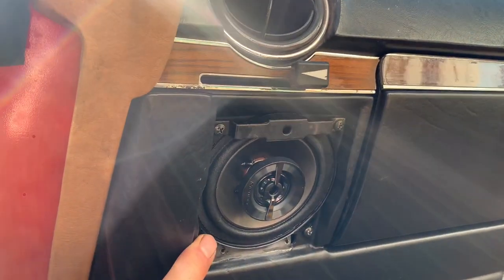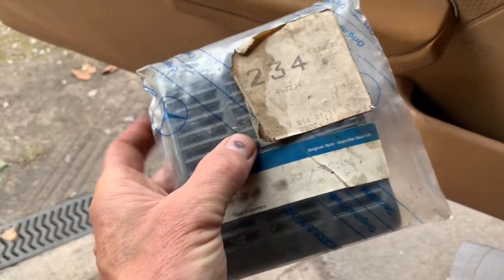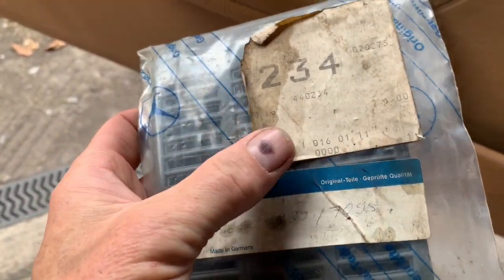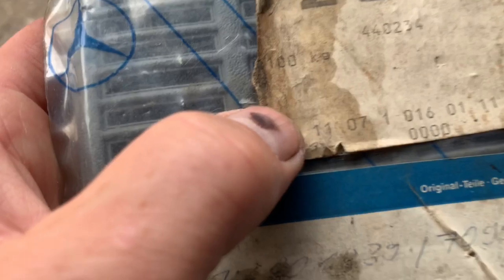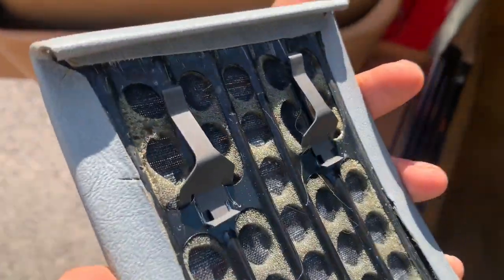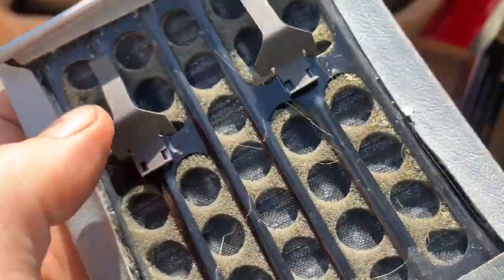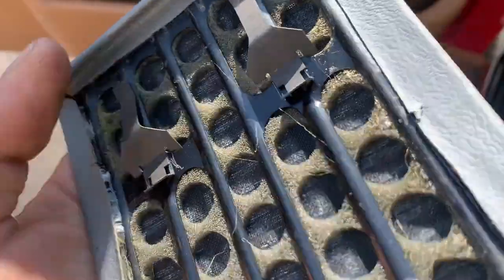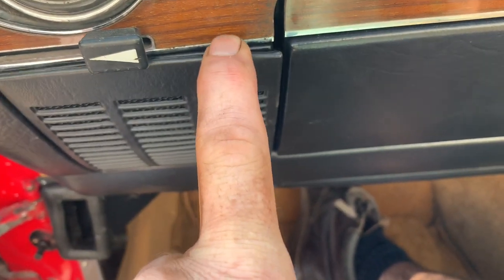Once you've got the speaker in, it's just a matter of getting the cover — it clips on and is held by two screws. This is a brand new speaker cover in gray that we got from a seller called Merck Man, who does a lot of spare classic Mercedes parts on eBay. The part number is 107 1016 0111. When these clips are new, they're very tight to the top metal plate and pull the speaker cover flush against the car.